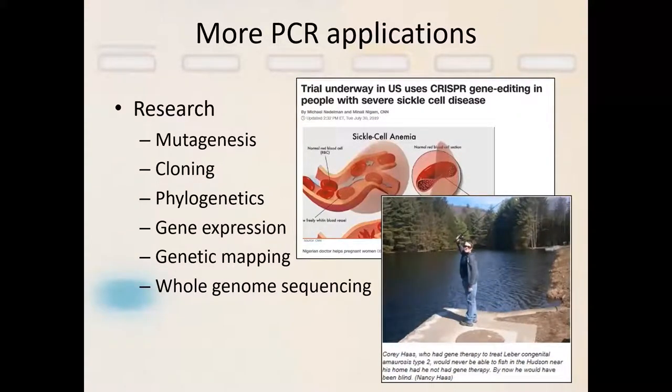In research, PCR has a lot of different applications at a fine level of detail. So it can be used for mutagenesis, it can be used for cloning, phylogenetic analysis — so how different organisms are related to one another — expressing proteins, so cloning a gene of interest in a manner in which you can generate a lot of the relevant protein, mapping genomes, and all of the different whole genome sequencing methods that we have available to us are grounded in basic PCR applications.